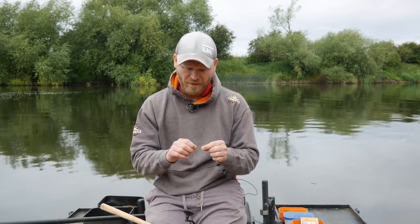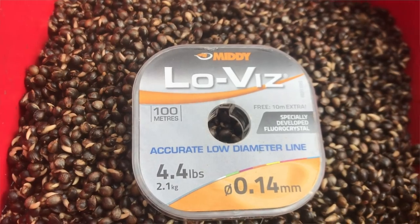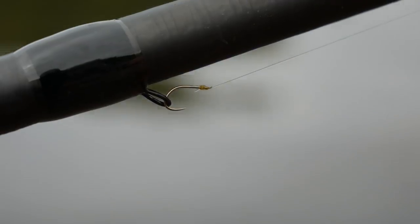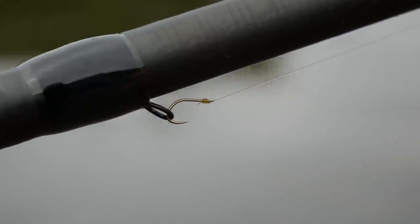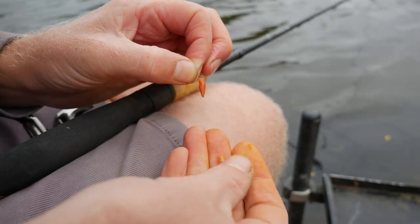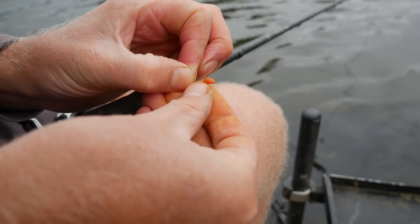The hook length I'm using is actually one I use for carp fishing — it's 0.14mm — and I've got a size 16 barbless hook. I'm not too fussed about using a barbed hook, especially when I've got nice direct control over the fish with a soft rod. A barbless hook also means that when using maggots, I'm not bursting the bait with a big barb, so it looks a little bit more natural.